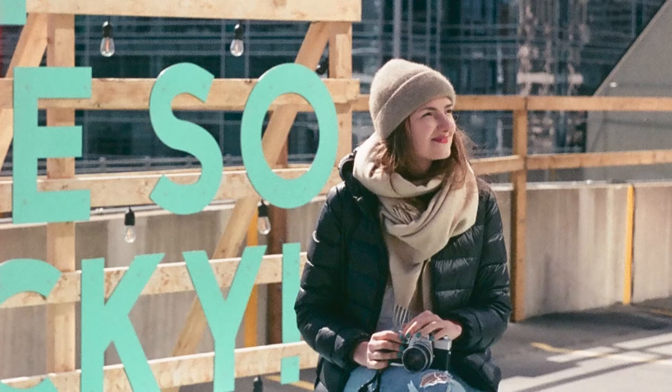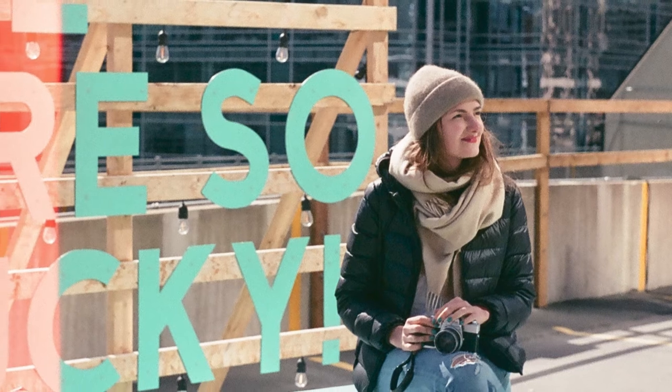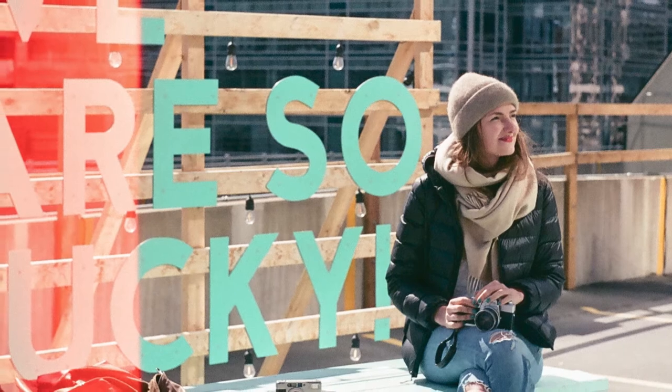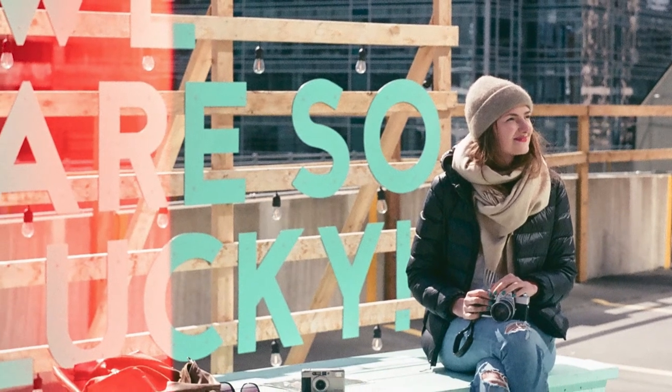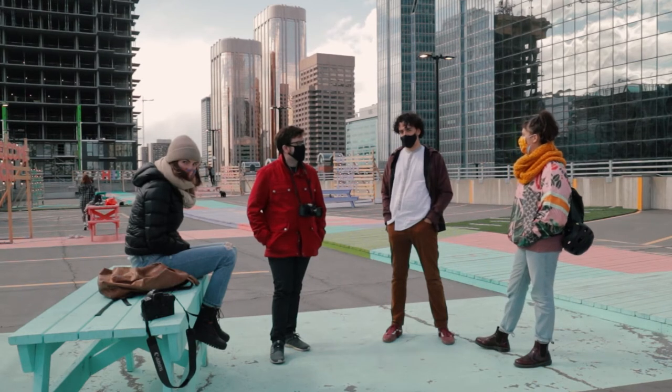Looking at these first few shots, I can already see that the film is indeed saturated and grainy — but not in a bad way. The images look warm to me and there's this noticeable magenta tone in the highlights. I actually quite like it.